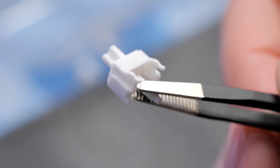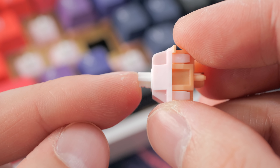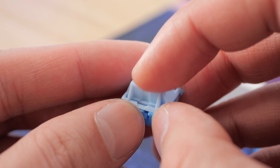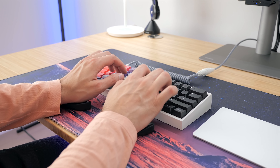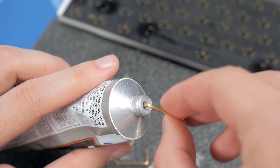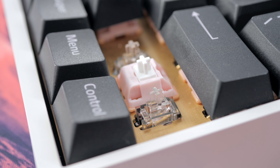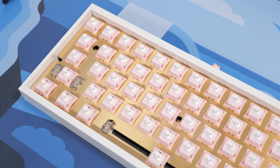Not only do these switches look unique and fun, they come lightly lubed from the factory — though I did lubricate them myself with Carbon GS1 lube. The tactile bump on these Salmons is very pronounced and rounded, similar to Holy Pandas. The Penguins I had before had a sharper, shorter tactile bump. As for stabilizers, I was using C3 stabs from TKC, which were pretty good but not as great as Durock V2s, so I upgraded them while swapping switches. These are the best stabs I've tried yet, all on the brass plate for a super stylish look.